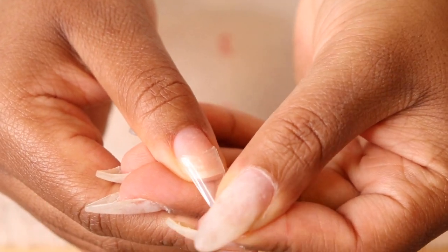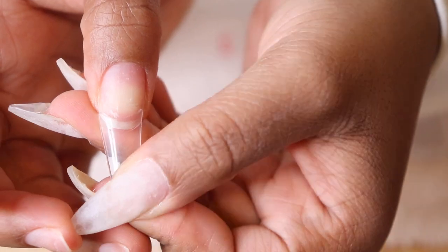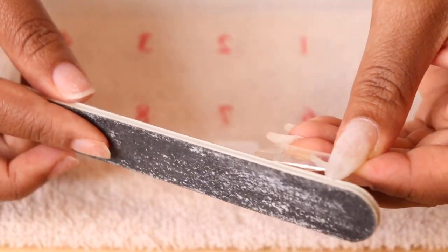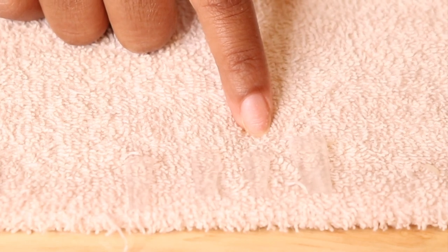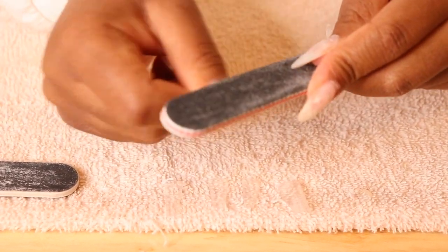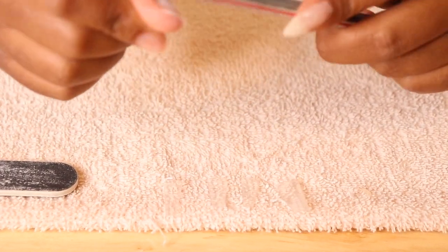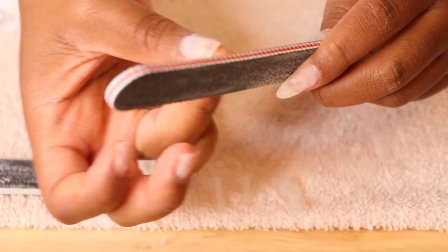Moving on to the fun part — here I'm going to use my tips and apply them to the hands that I didn't fill. It's very important to make sure you're using the correct size tips for each nail bed; it just helps your nails look super professional. Here I'm filing down a nail tip for my thumb that was slightly too big, making it perfect for my nail bed. Then I laid out all the other tips and prepped my nails for the application by filing really lightly — you don't want to damage your natural nails.